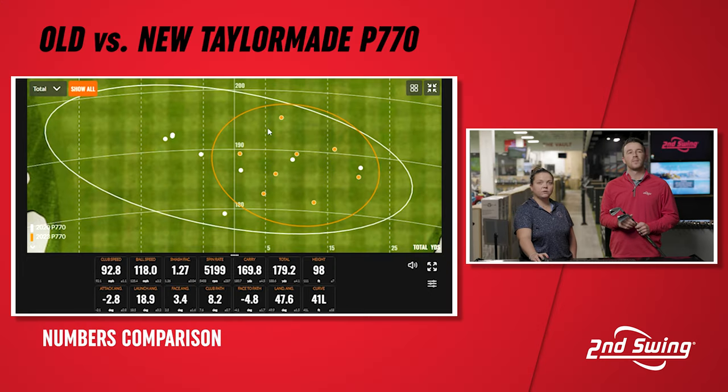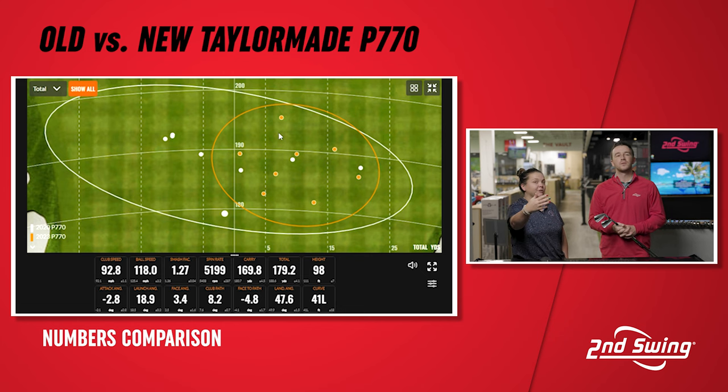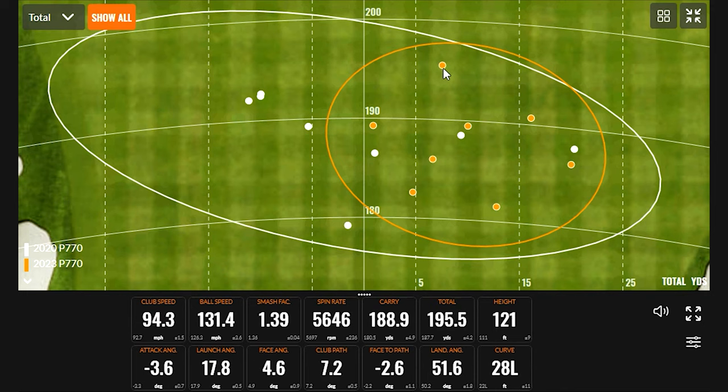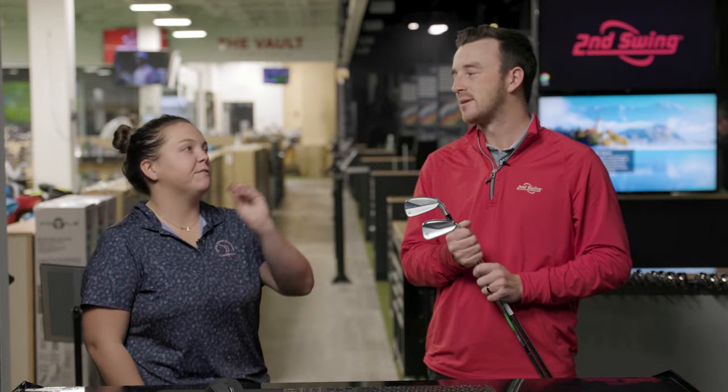These clubs are in the player's category but also have elements of a player's distance iron. You can see that shot up there at 195 yards — that's one of those flyer shots that can jump on you with hollow body type clubs. You really don't get that with a fully forged body and face, like a blade or the P7MC, for example — that would be more consistent north to south. Some people who call in mention that when they hit it right in the center of the face, it goes a little further than they're expecting, which can cause trouble if you pull it long and left.